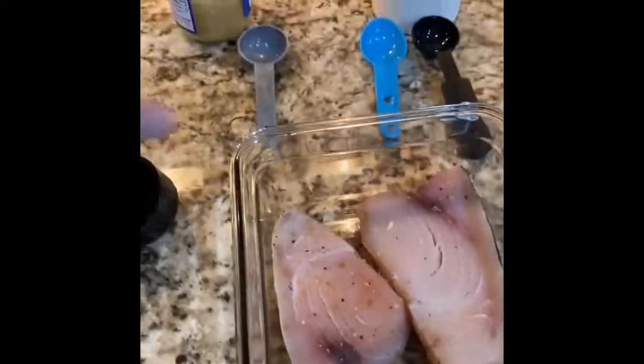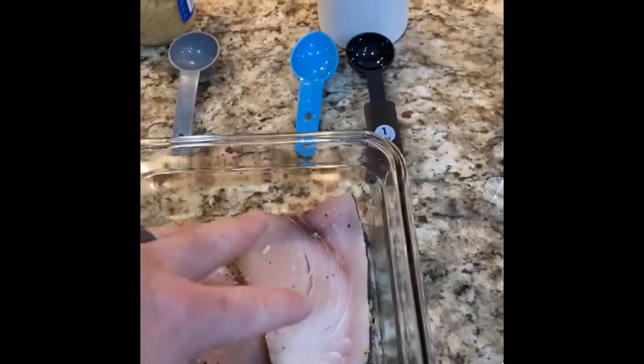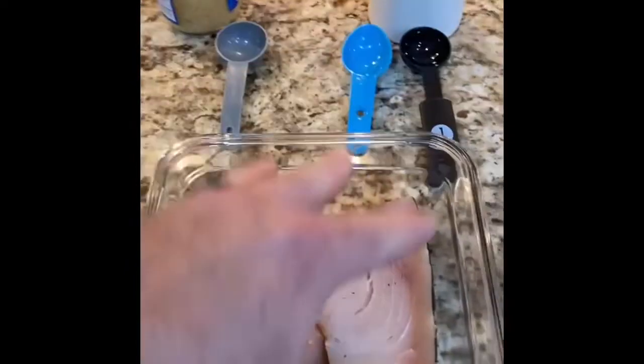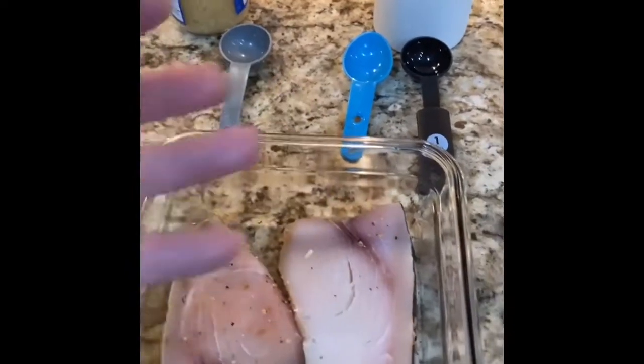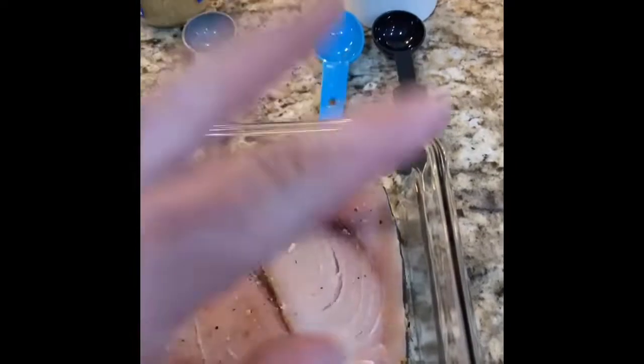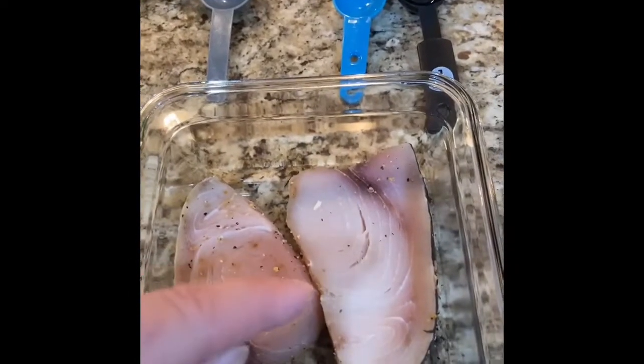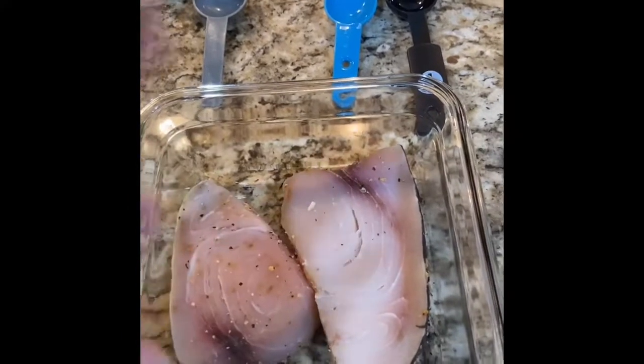First things first, I'm gonna mix all the liquid stuff and pat down the fish with these two. Mix it all up. Everything's gonna sit in here - these aren't gonna be floating, it's not that kind of marinade. It's just gonna be caked on it. Fifteen minutes for that.